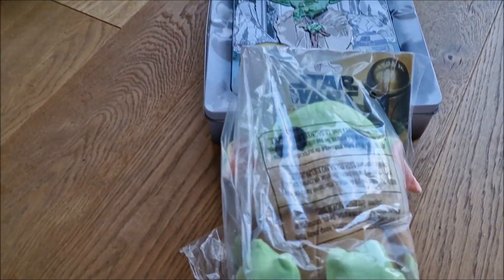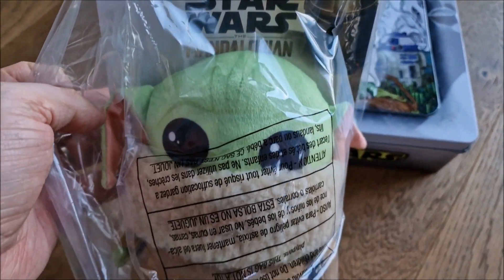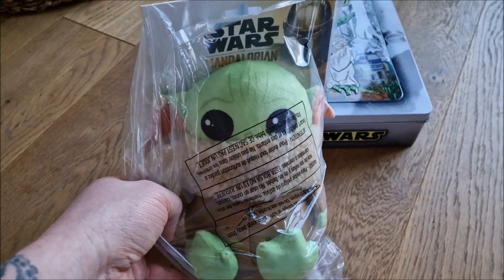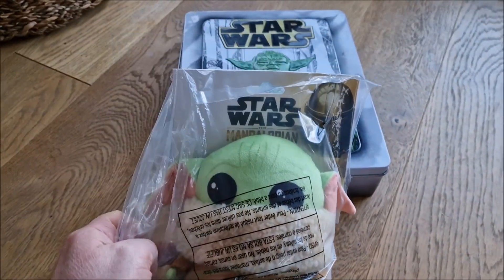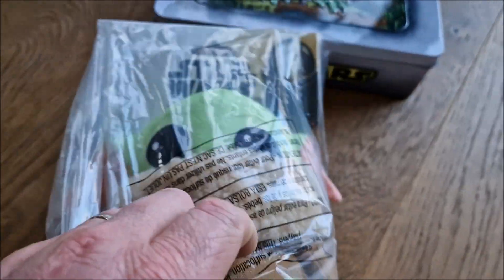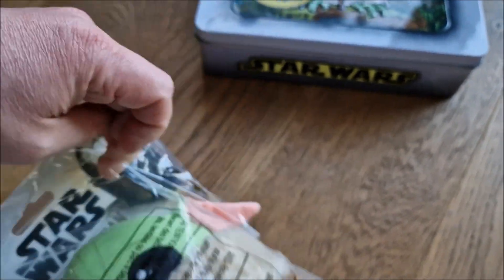All right guys, let me welcome you warmly today — I have a nice surprise gift for you. Let's unpack the Star Wars Mandalorian Grogu — baby Yoda. This is the adult Yoda from the Star Wars series. Let's get it open and see what's inside. I think this will be a nice addition to my dwarves — to place the Grogu next to them so they can have a bit of fun.